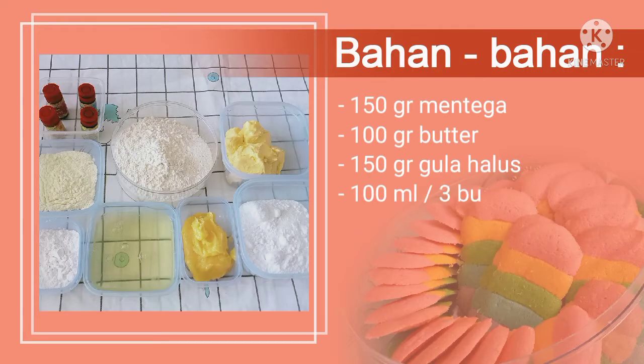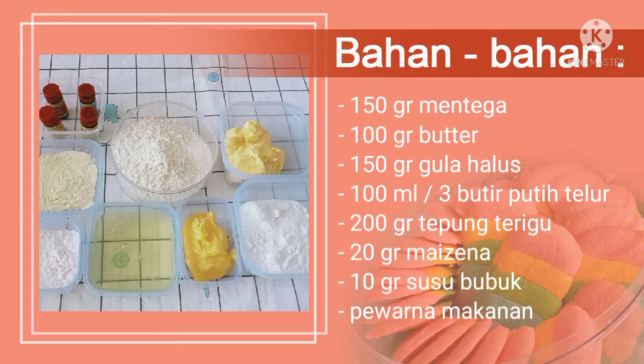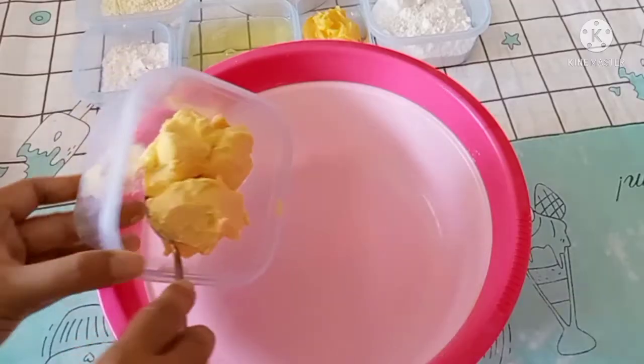Bahan-bahannya adalah: Mentega 150 gram, Butter 100 gram, Gula halus 150 gram, Putih telur 100 ml atau kira-kira 3 butir putih telur. Tepung terigu sebanyak 200 gram, Maizena 20 gram, Susu bubuk 10 gram. Yang terakhir, pewarna makanan: ada merah, kuning, hijau, biru. Dan untuk warna ungu nanti dikombinasikan dari warna biru dan merah.